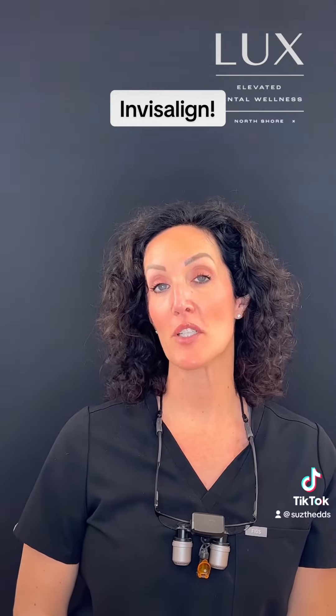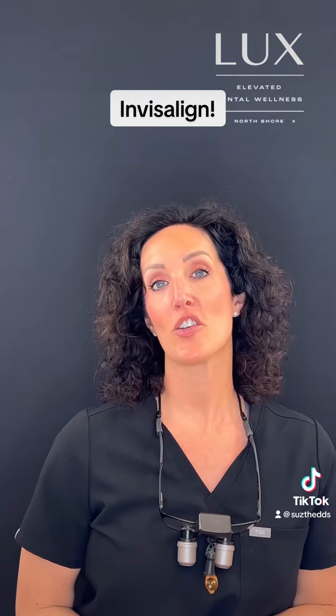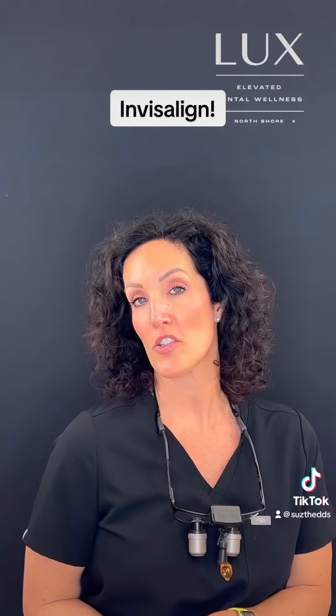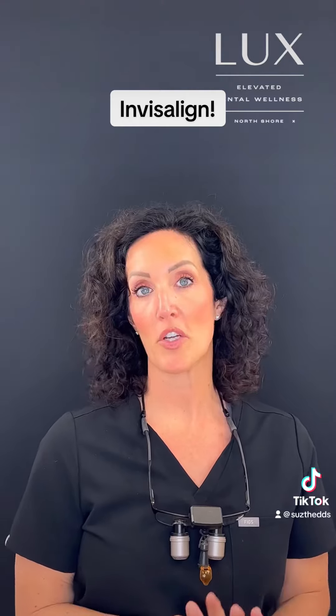Hi everybody, Dr. Tag at Lux. The other day we talked a little bit about the Invisalign Records appointment as well as the behind the scenes of what happens with the ClinChecks. So what I'd like to talk about today is the next steps. After your ClinCheck has been approved and you're ready to begin treatment, I order your aligners. It takes about two to three weeks for those to arrive here at Lux, at which time we'll set up an appointment for you.